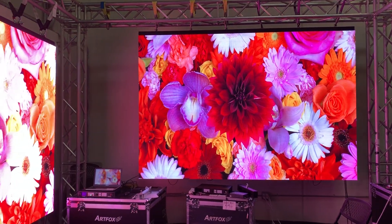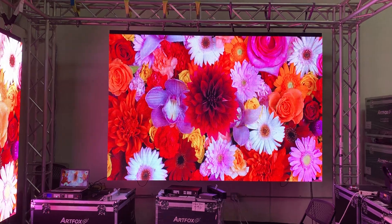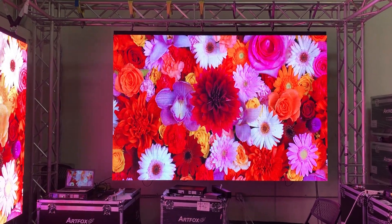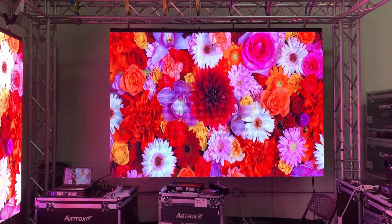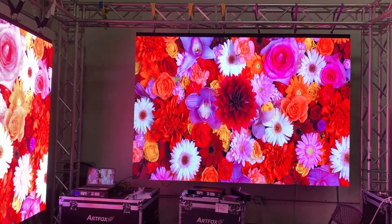Hi, this is ArtFox Xiu Lung in Los Angeles. Here's the LED screen. Right now I stand at 20 feet distance. This panel size is 10 feet width and 7 feet height.